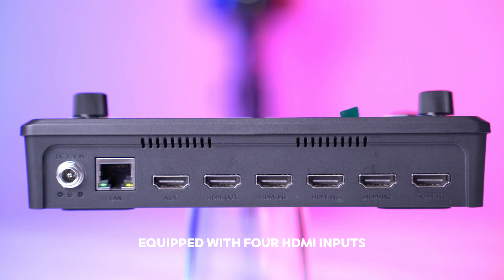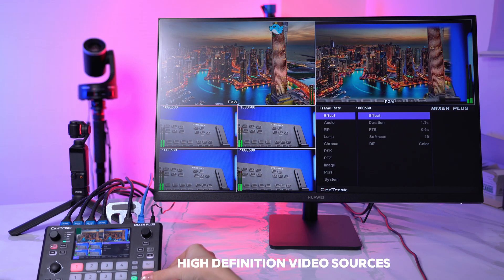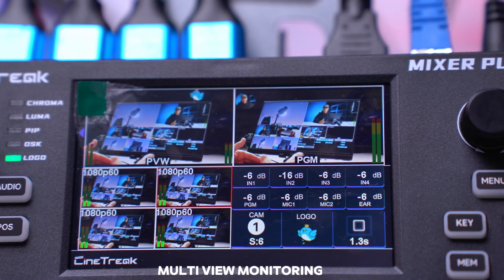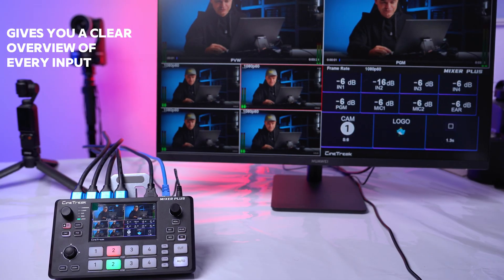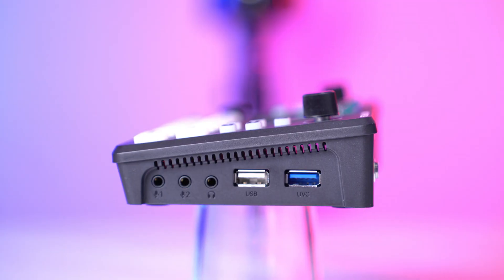Equipped with four HDMI inputs, it allows seamless switching between multiple high-definition video sources. The built-in display with real-time multi-view monitoring gives you a clear overview of every input, along with dedicated program and preview windows.